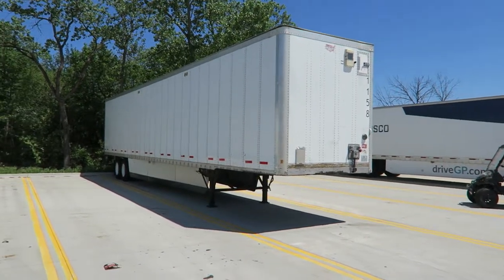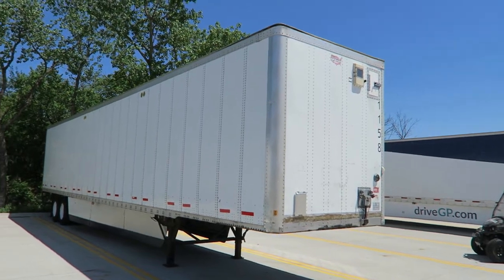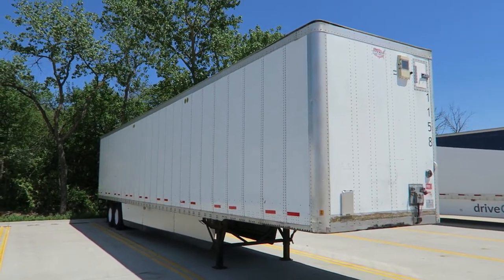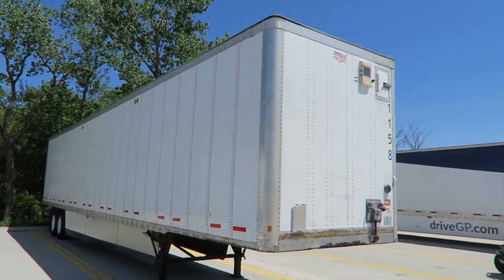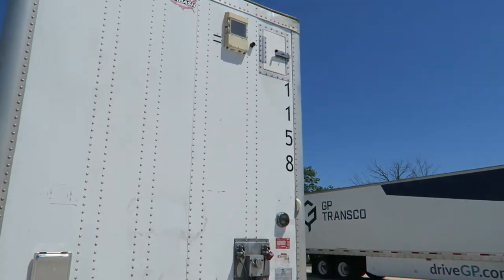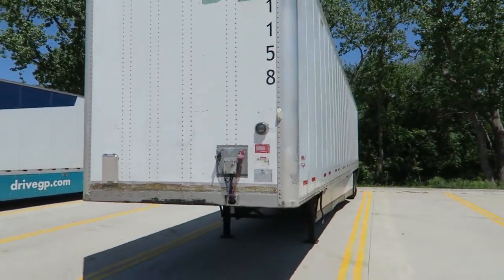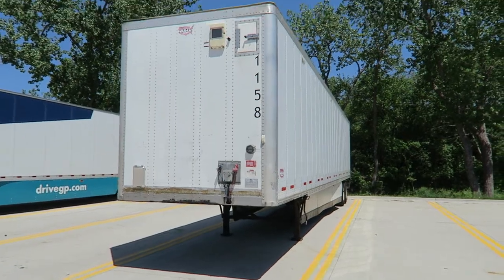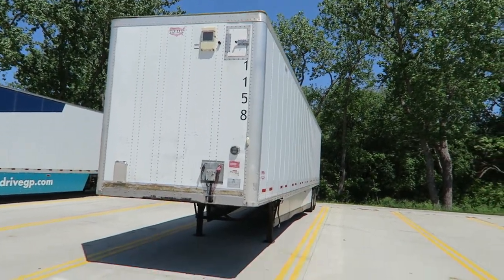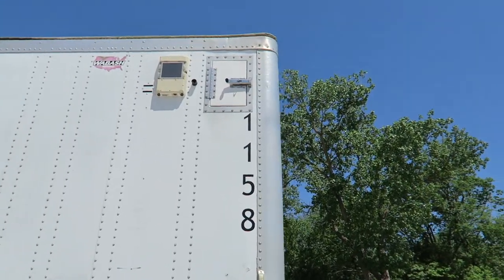Hello friends, this is Mike with GPTrendsco. This is a 2014 Wabash Dura plate. The trailer is for sale right now. The trailer number is 1158 and we're going to do a walk-around video of the trailer. I'll show you all the bad things and we're going to go underneath and inside the trailer. The trailer number as you see is number 1158.